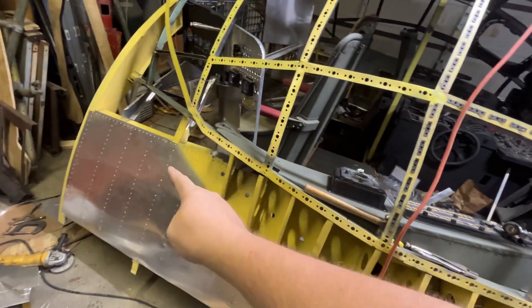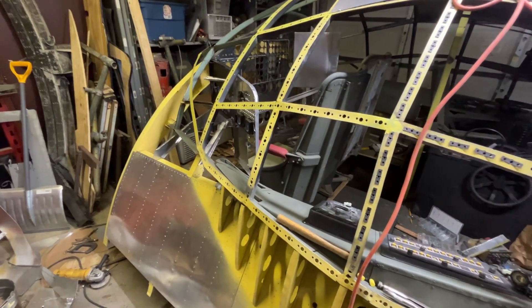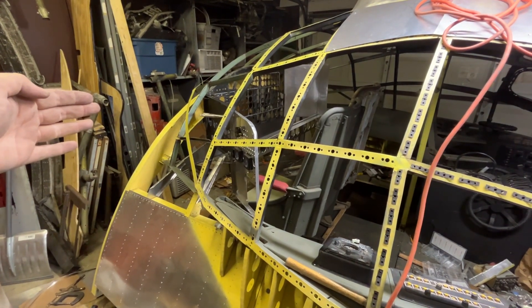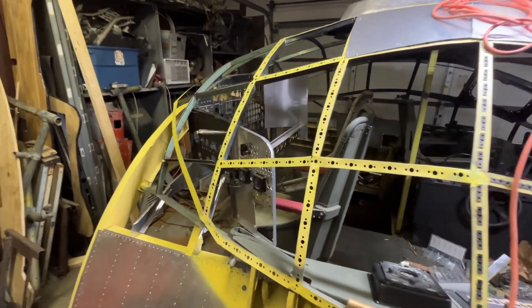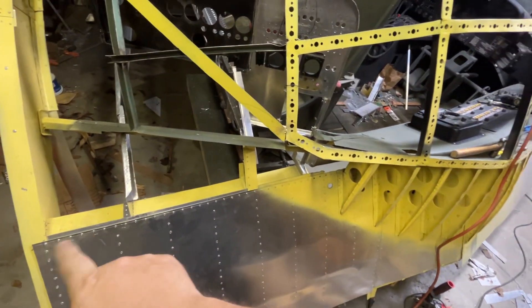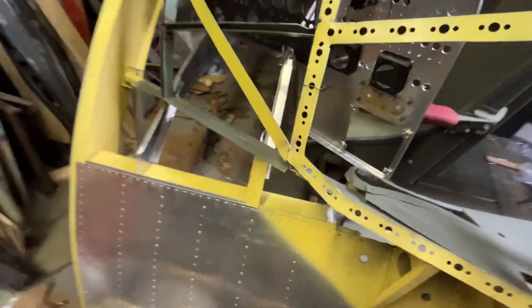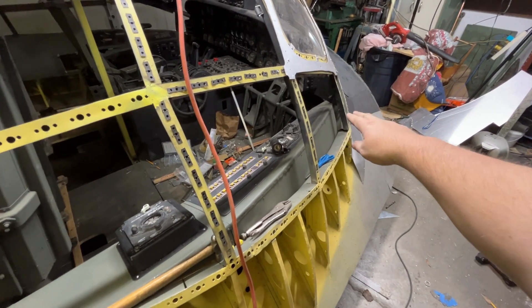Bulkhead 2.0 encircles the entire fuselage; 2.1 and 2.2 are also half bulkheads. Then bulkhead 3.0 encircles the entire fuselage, and then 6 feet back at the end of the radio operating compartment is 4.0, and 5.0, and so on. I don't think there are any other decimal bulkheads. This longitudinal frame — or longeron however you say it — on the real B-36 ties in there, and I have photographic evidence of that.